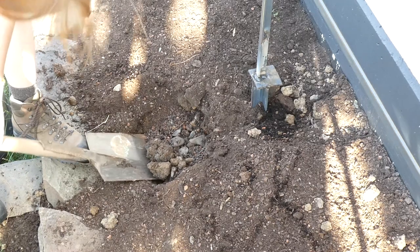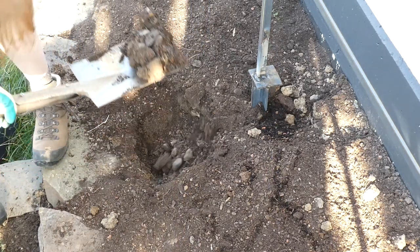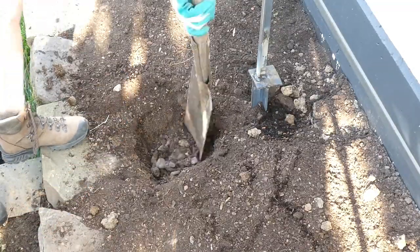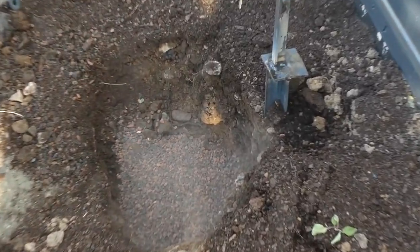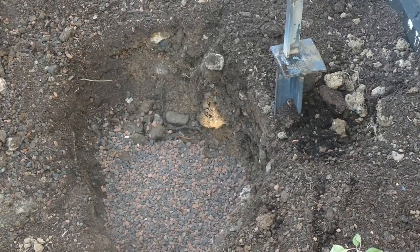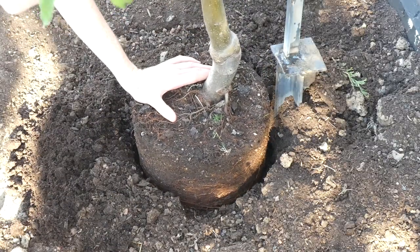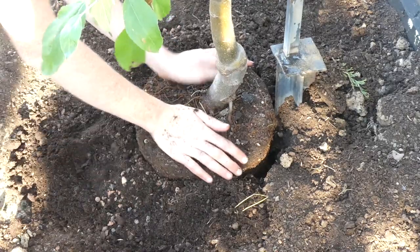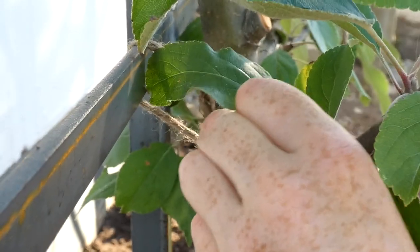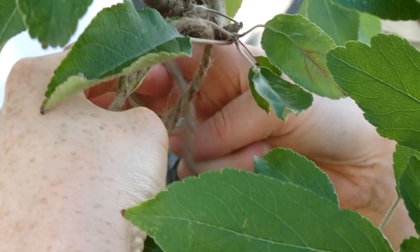Finally it was time to mount the trees. These are some traditional German breeds and both trees together were about 70 euros. Then you simply use some organic cord to tie the twigs to the espalier. By re-tying them from time to time you will train the shape of the tree to the espalier.